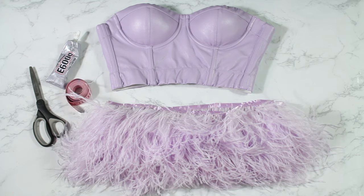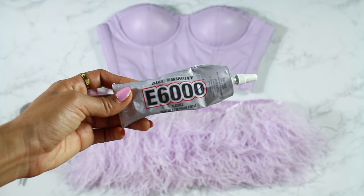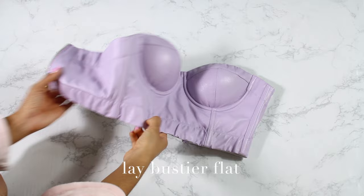Hey loves, today I'm gonna show you how to make this DIY feather bustier top. Let's start with the materials: scissors, measuring tape, E6000 adhesive, a bustier top (I got mine on Poshmark), and three yards of ostrich feather trim. I got mine from Santee Alley, but I'll link some below.